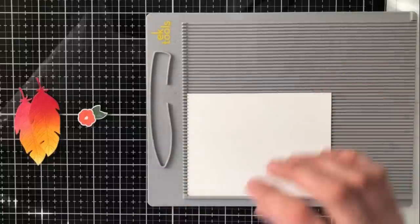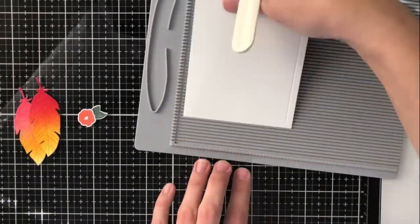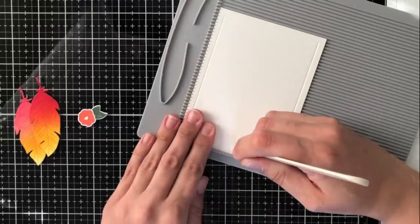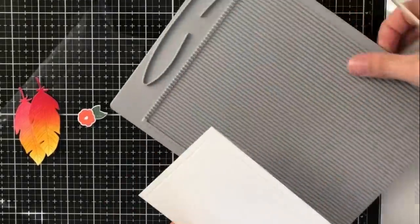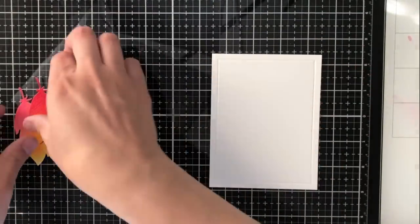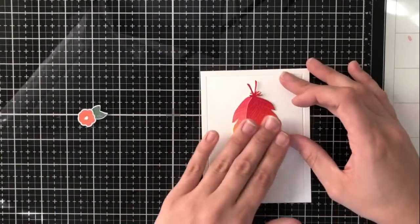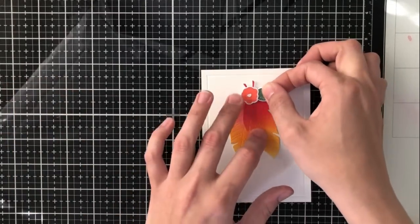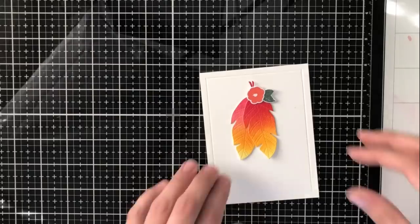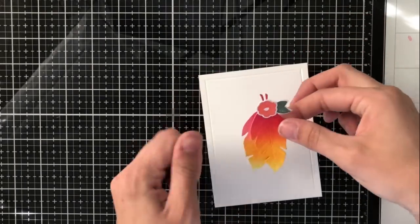I know this is going to end up being a very simple card, so I want to do a few things to elevate it. I'm going to score a frame into my card front. I'm taking a four by five and a quarter piece of white cardstock which will serve as my card front, and I'm scoring a frame into it — every quarter of an inch on each corner coming down until there's about a quarter of an inch left. You get this really fun frame that adds a lot of interest to the piece without taking away from my focal point, which are these really vibrant feathers. So I'm going to adhere the flower right to the top of those feathers and also adhere the feathers together so they are all in a nice little piece.